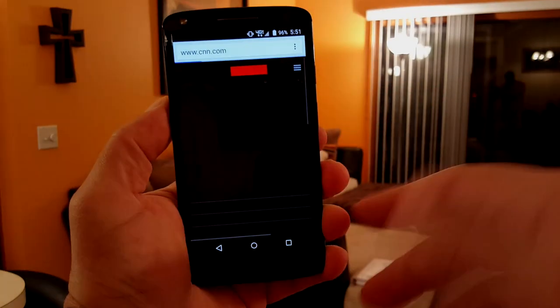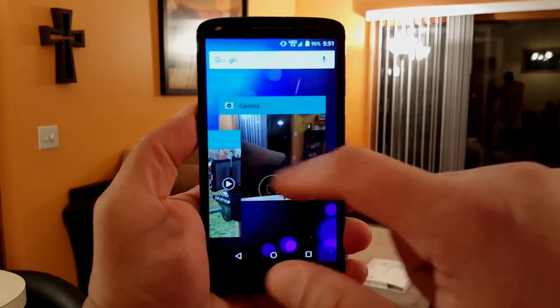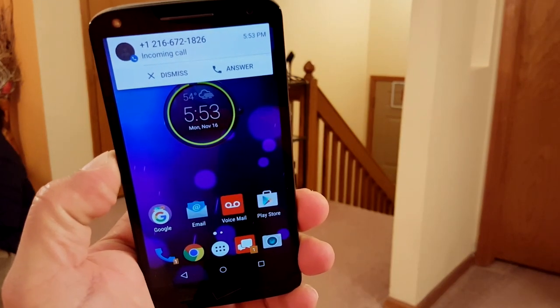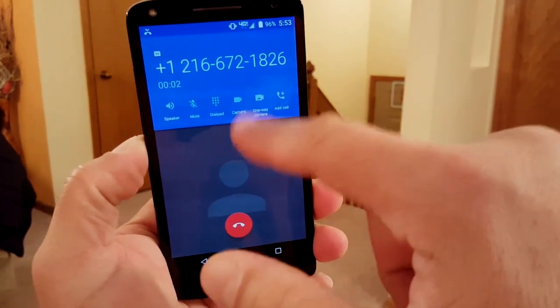Let's look at the browsing experience in Google Chrome. Pages open pretty quickly, the text looks super clear because of the 2K Quad HD display, and the colors are super nice with the AMOLED technology. One thing to mention — for some reason this phone doesn't offer the option to do multi-window.